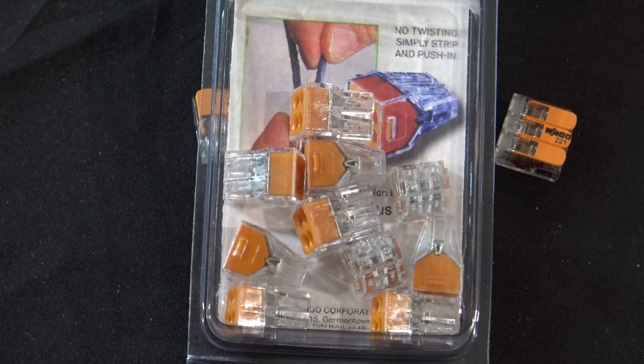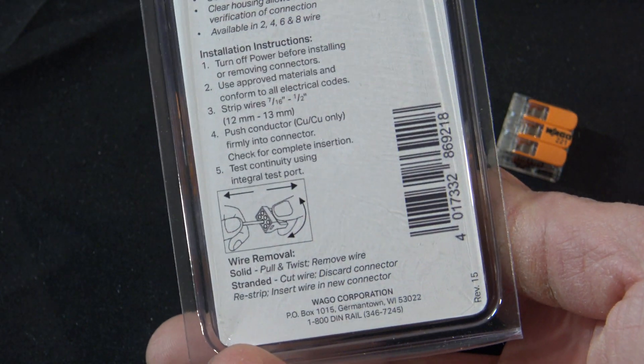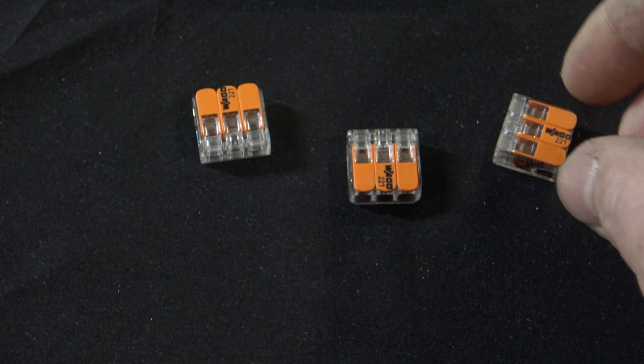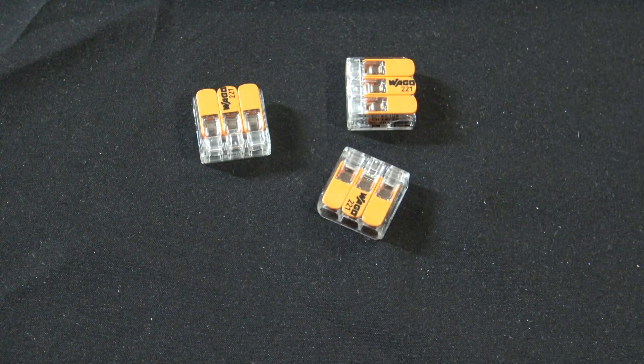Here's a close-up of the Wago 773-104s — these are the push wire, or what we call backstab connectors. We don't use these at all. They don't have the lever lock, and they're only rated to a 20-amp max circuit. The WAGO 221s are actually rated to 32 amps, and we've tested them to 50 amps with absolutely no problem.